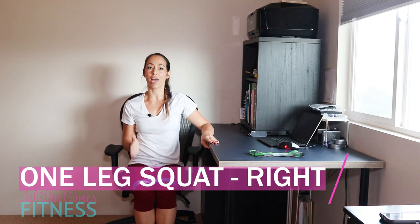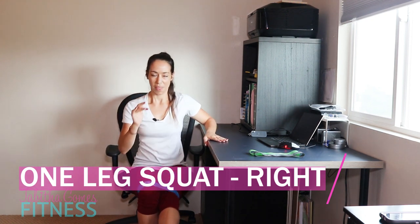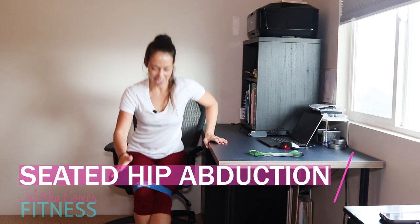Put the foot down, make sure that knee doesn't go over the foot. Let's get up — one, two, three. You see my chair sliding — four, five, six, seven, good, eight, nine, one more, and ten. Good.